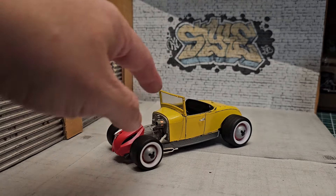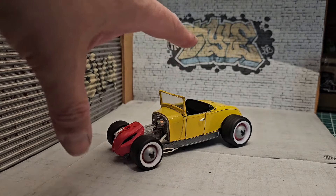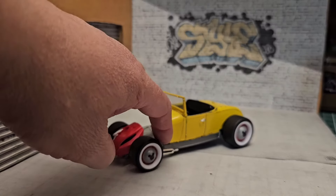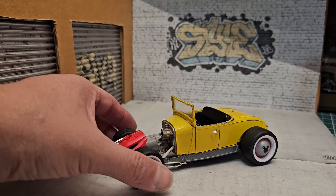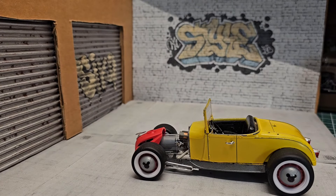I don't even know what year this body is, but I think it's a '29 body. The frame is from the Revell 29 Ford Roadster. And because now we deal with electric cars and all that stuff, this is an electric hot rod — so yes, it's got an electric motor.